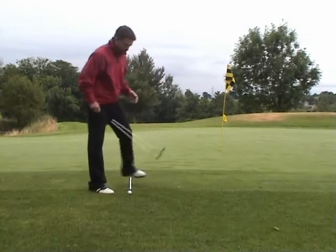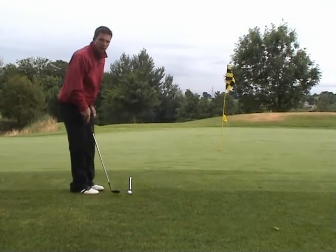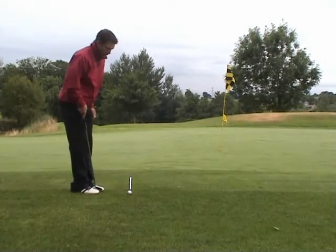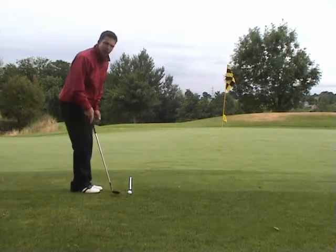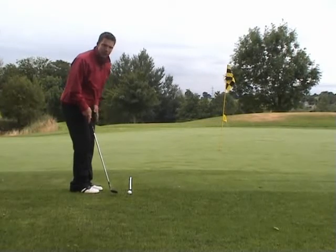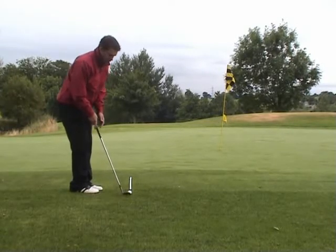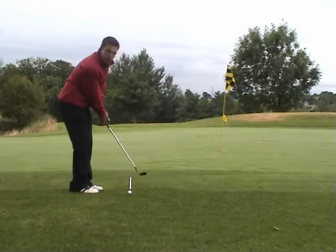Let's play the shot. Feet together, ball opposite the middle of the feet, shuffle your toes slightly to the left, weight favouring your left side approximately 60%. A little mini putting swing, keeping the hands forward as you go through the shot.